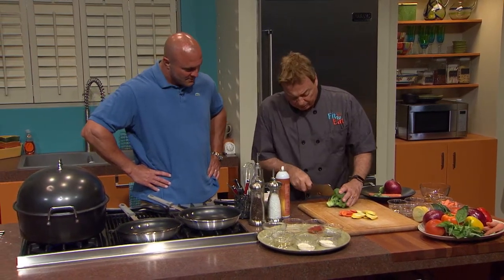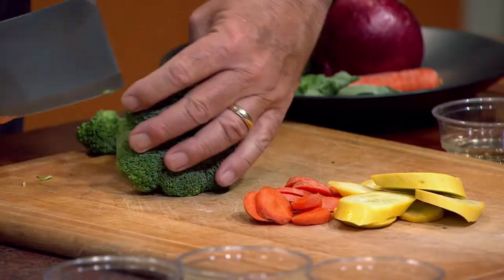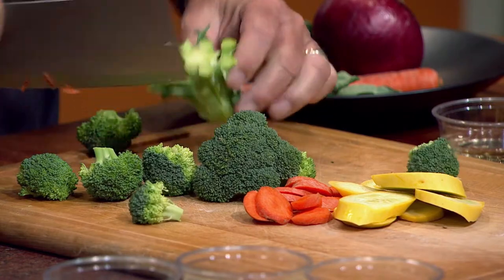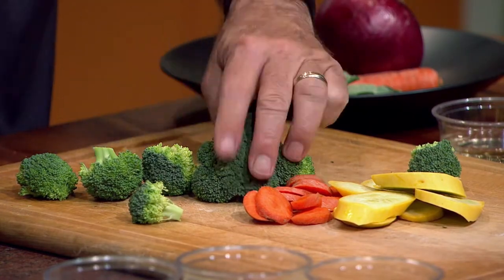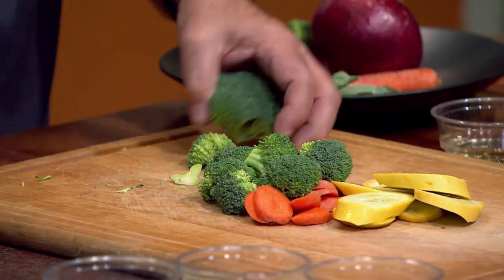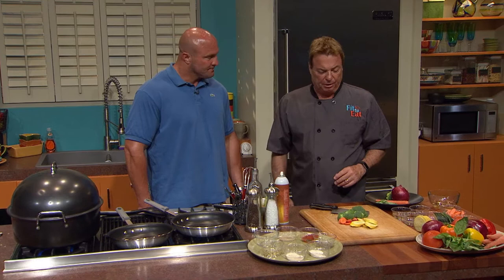Carrots are a little bit denser than squash, so you want to cut them a little bit thinner and have these ready on the side. All of this goes into the prep. Broccoli — a lot of people don't know what to do with broccoli. They throw it in water and lose all the nutrients. So we're going to sear it. By doing this, all we're doing is cutting the florets off of the main stem. You've always heard you want to go with the colors of the rainbow — the more colors you have, the more nutritious and healthy your meals are.